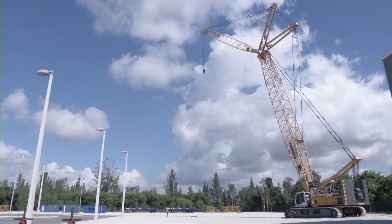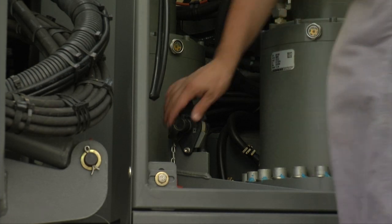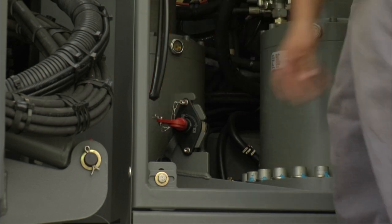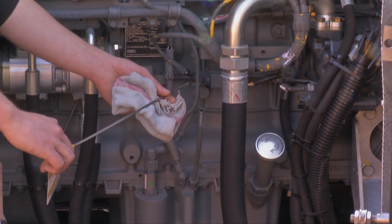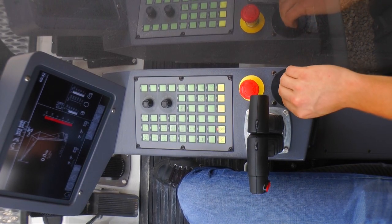Disassembly begins with the start-up of the basic machine. If required, turn on the main battery switch. It is located in the upper carriage behind the cab. Before start-up, please always check the motor oil and cooling water levels. Now the LR 1250 engine is ready to be cranked.